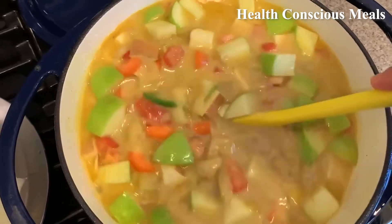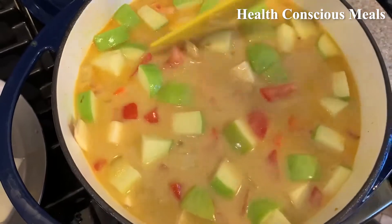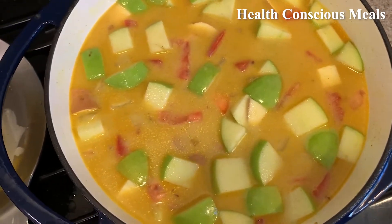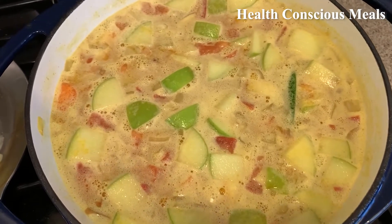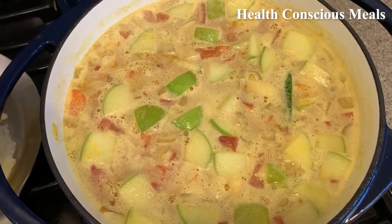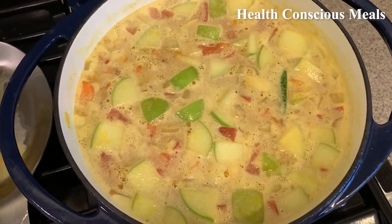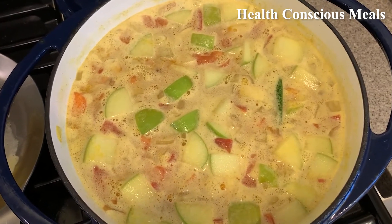For the Instapot it says to bring it to medium pressure for 10 minutes, so I'm going to bring it to a boil, then turn it down to a simmer and let it cook for 40 to 50 minutes. While it's taking a while to boil, I Googled some other mulligatawny recipes because I never remembered it being chunks — and sure enough, you can use an immersion blender or I'll throw mine in the Vitamix since I don't have an immersion blender.